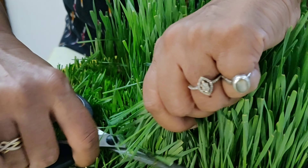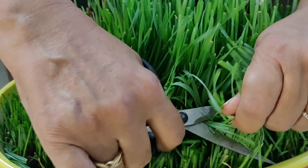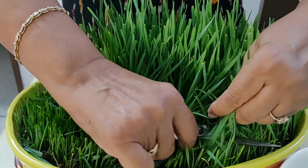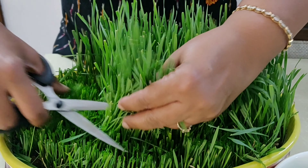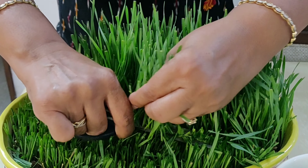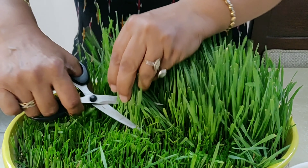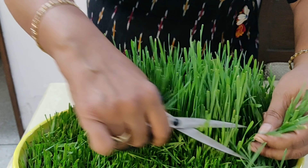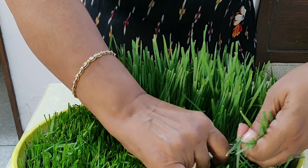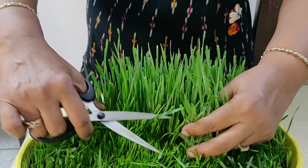Friends, considering its benefits, you must grow wheatgrass as it's so easy to do so. And when you grow it in your kitchen in a good looking pot like this, the pleasure of having it gets doubled. I would like to motivate you to grow wheatgrass and include it in your diet as a Sunday health drink. Won't it be nice to do so? If your answer is yes, please do let me know in the comment section below.